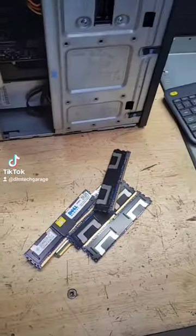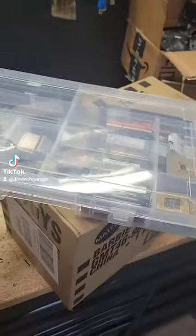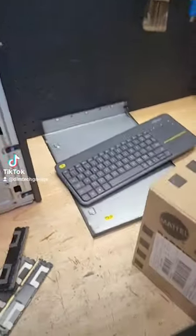Somebody asked me the other day, what do you do with all this old memory that you have lying around? I've got a bunch of memory right in here. Most of it I can use, but a lot of it I just can't use as DRAM, DDR — just stuff that's way out of date.